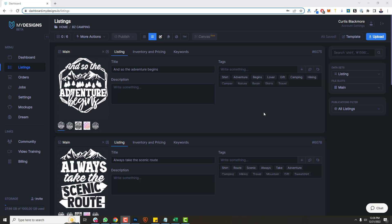What's up creators? It's Curtis and in this video I want to cover our new canvas system. It's a new feature we just released today at My Designs, and it's a very valuable feature that'll help you create print-ready files for any product we support and any custom type of canvas you need too.